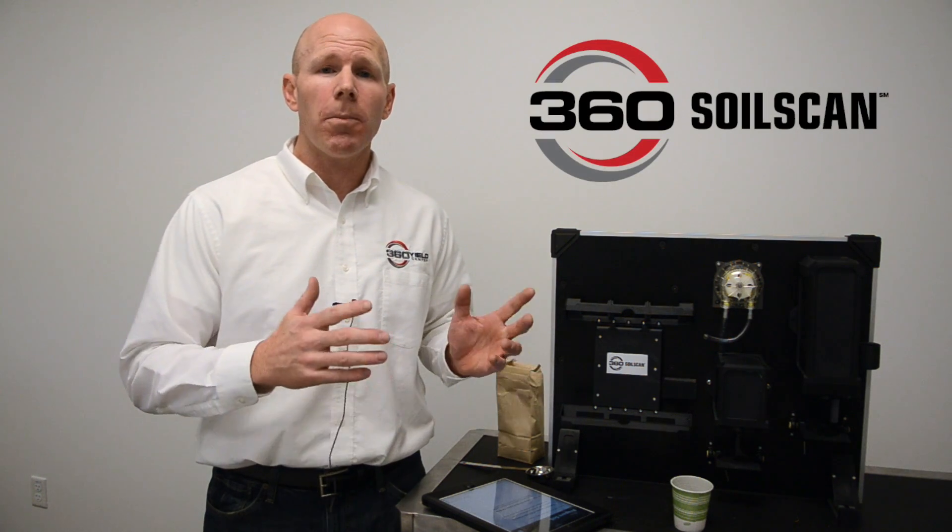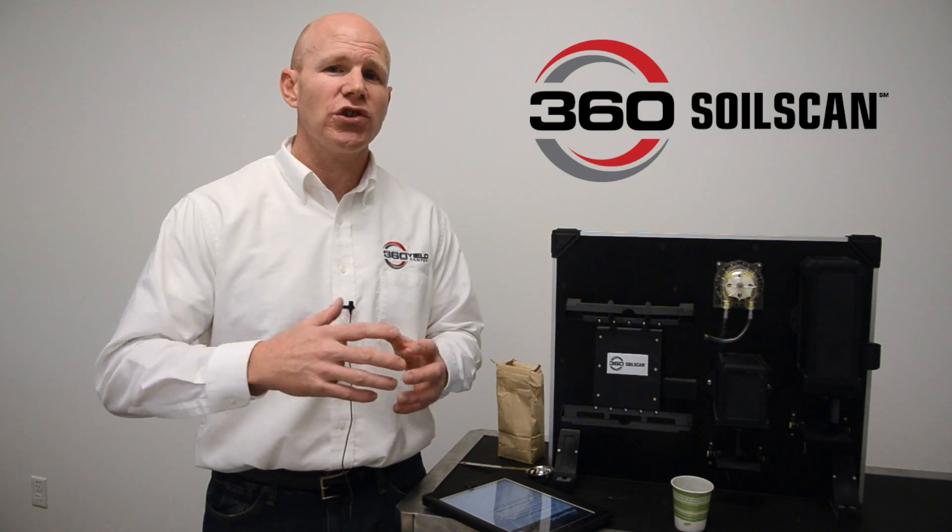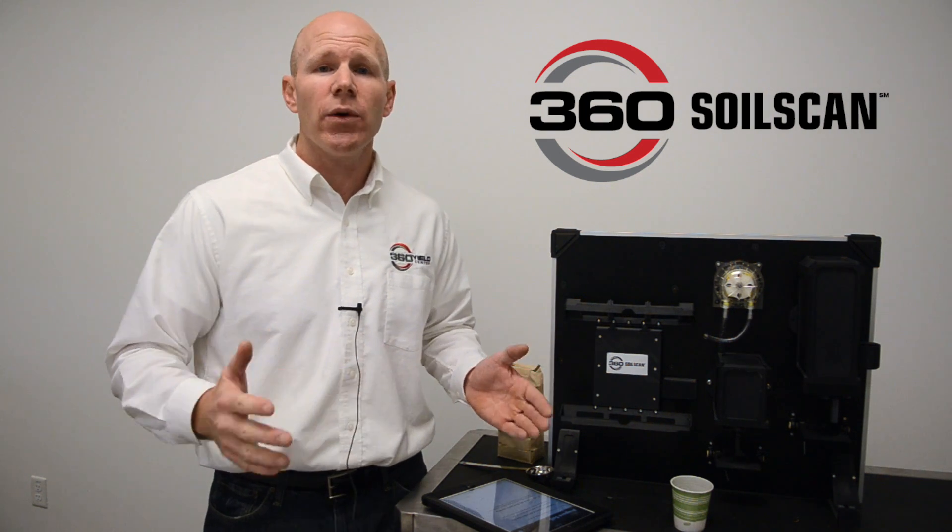Hi, I'm Rhett Shouldroth with 360 Yield Center, and today I'm talking to you about 360 SoilScan, a portable soil testing device. So now instead of bagging up your soil, running off to UPS, shipping your soil off to a lab, and then waiting days if not weeks for the results, you can simply put that same soil into this machine and within five minutes have your soil test results.